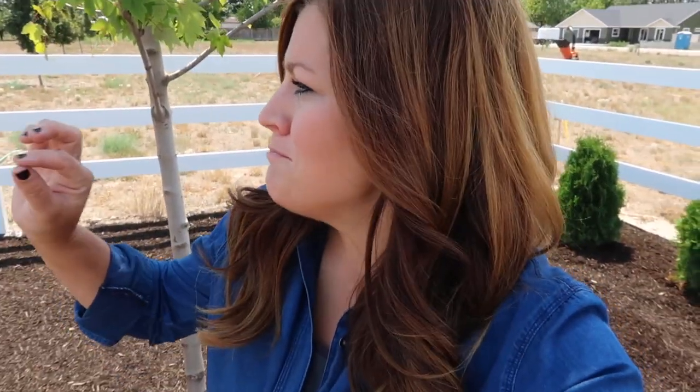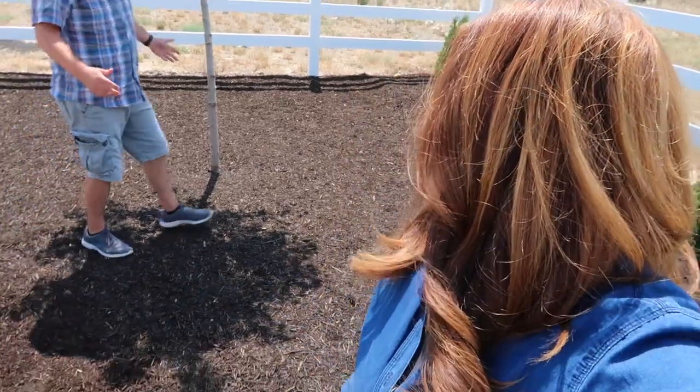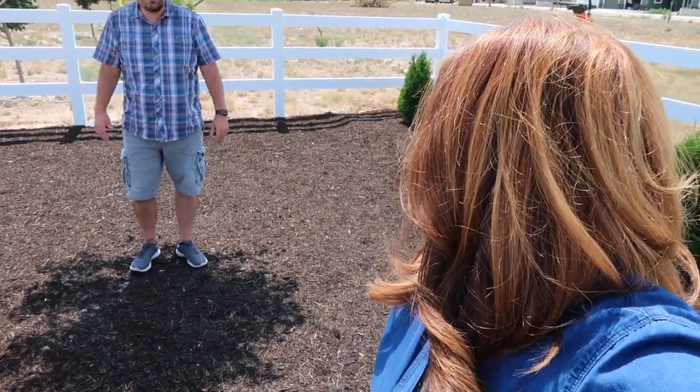Hey guys, how's it going? Right now I'm standing in the very far back corner of the new property, actually in the shade of our one maple tree over here. I thought I would stand in the only piece of shade we have out here. You got to start somewhere, right? You can just kind of huddle up right here. It's comfy. It's 100 degrees out here today.